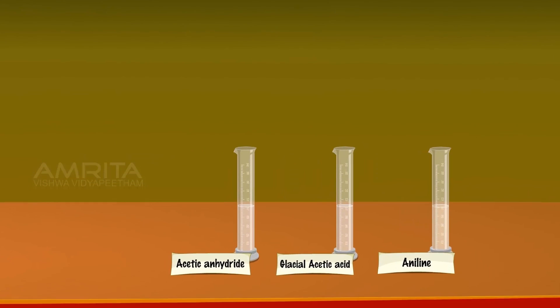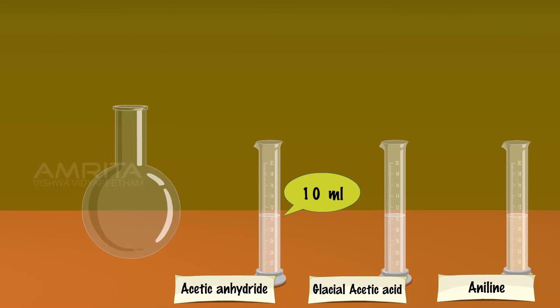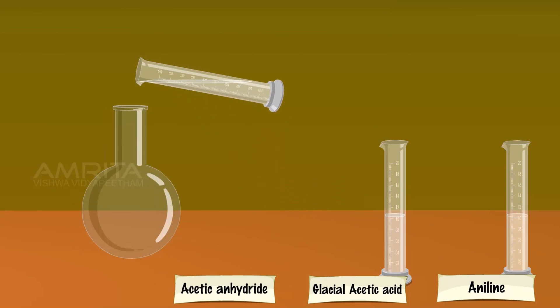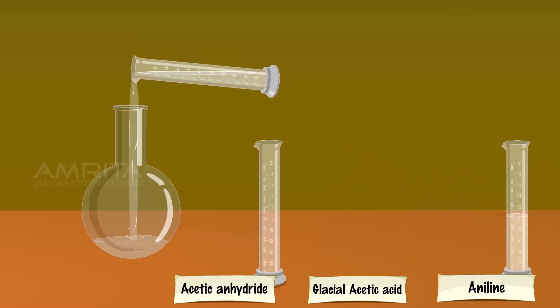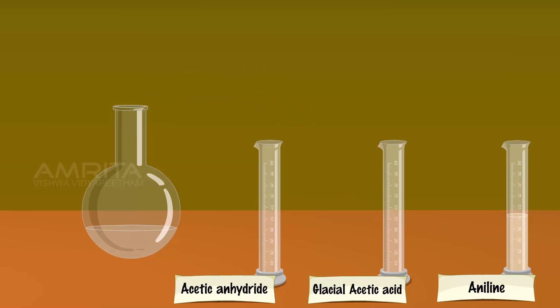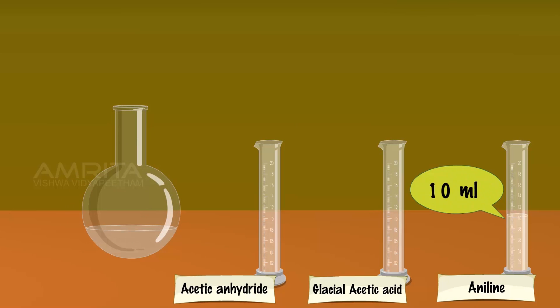In a 250 ml RB flask, take 10 ml Acetic Anhydride and 10 ml Glacial Acetic Acid. Shake the contents of the flask thoroughly and add 10 ml Aniline to this.